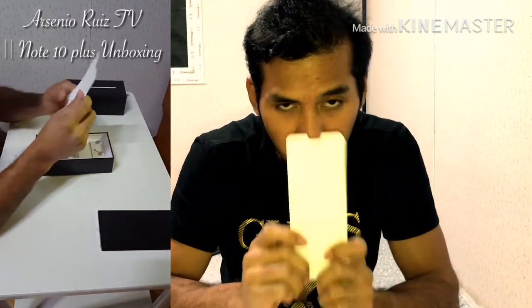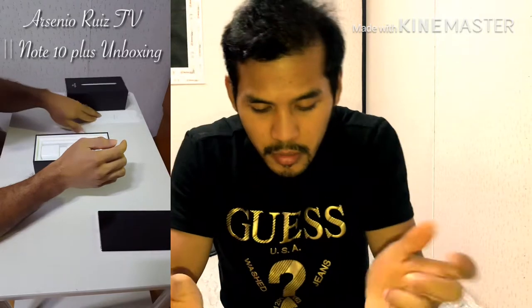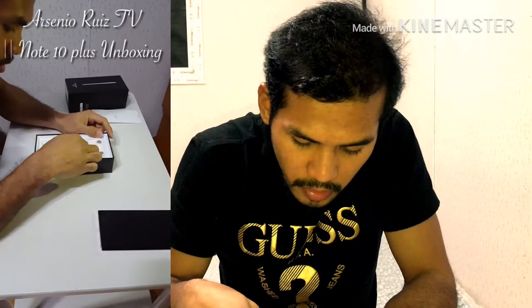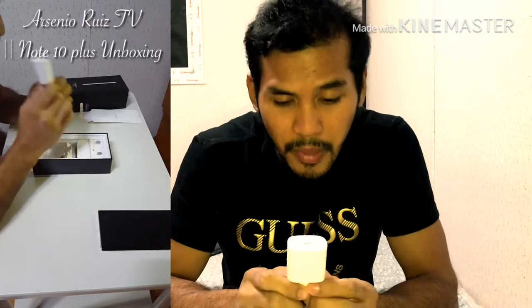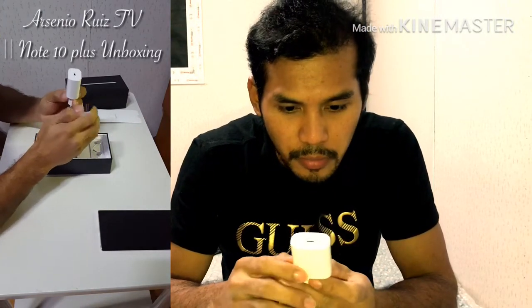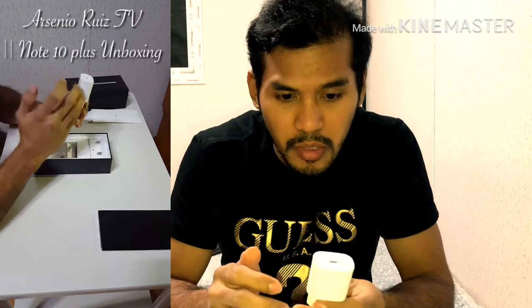So ito yung pinakaunang-una — cardboard, worth I think 200 pesos. Next, the charger. Charger is 25W lang included. Pero meron pa silang version na 45W, which is mas mabilis.